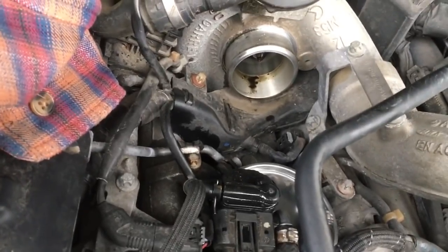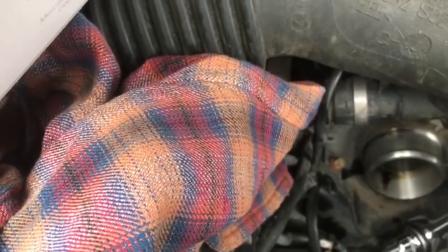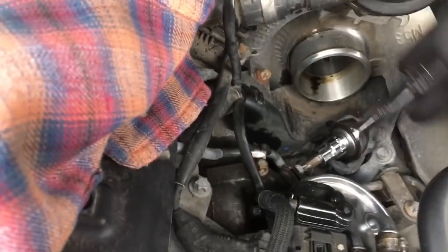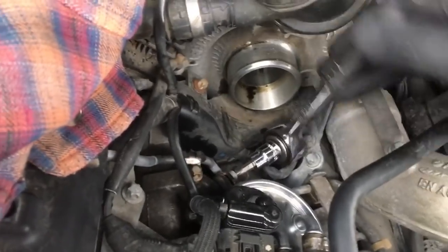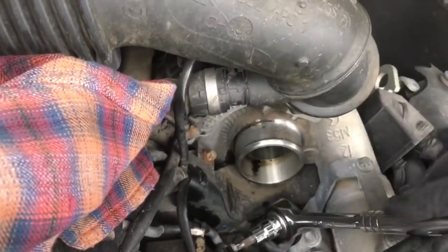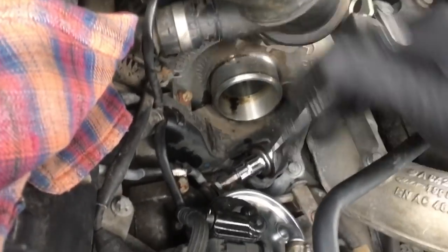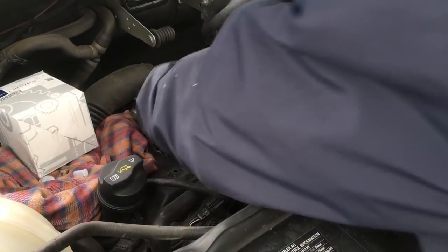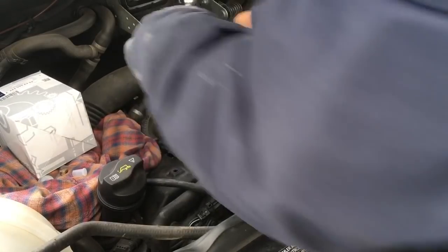Pick up my screwdriver. We're tightening up our fuel filter clamp. After everything is back together I'm going to start the engine and check for leaks — which I'm not going to do in this video because I need both hands on the ratchet and you won't be able to hear me talk. The fuel filter is secure.